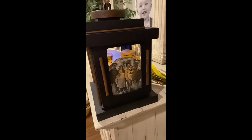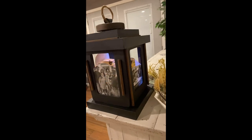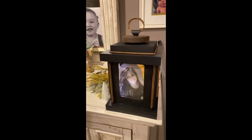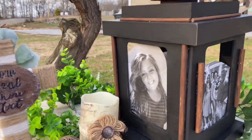I feel like somewhere down the line, every crafter makes a lantern - so this is just my little rendition. I hope you like it! This project cost about $7.50 to put together.